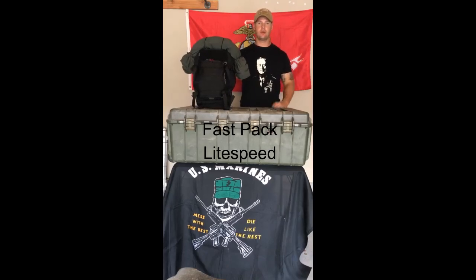Hey guys, I'm Wes with the Loadout Room. Today we're going to be looking at the Triple Aught Design Fast Pack Light Speed. It's a 22-liter pack made out of 1000D Cordura. It's really durable and pretty waterproof. I'm going to go ahead and show you some of my favorite features on this pack, what kind of sets it apart, and the compartments on the inside as well.